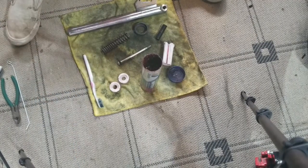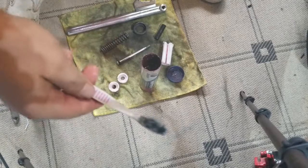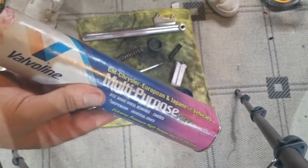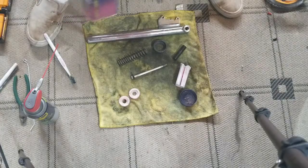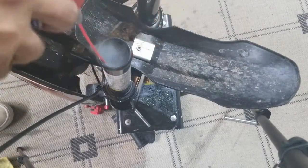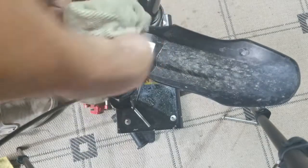Here I just used some contact cleaner and a toothbrush to clean all these parts — just make sure they're all nice and clean. Then I just took some regular multi-purpose grease and put a light coat of grease on all these parts. Just clean that tube out again, just using this contact cleaner. Take a toothbrush and put it in there as far as you can.